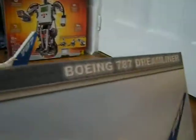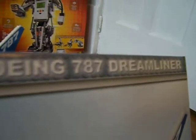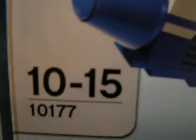Hey guys, this is Lego Reviewer 360 with a review of the Boeing 787 Dreamliner. It's ages 10 to 15 and set number 10177. It's 69 centimeters long and 66 centimeters wide.